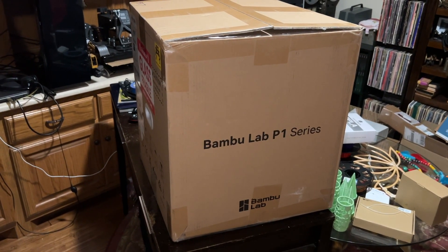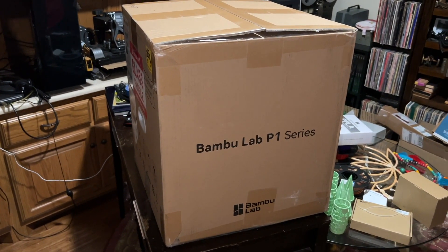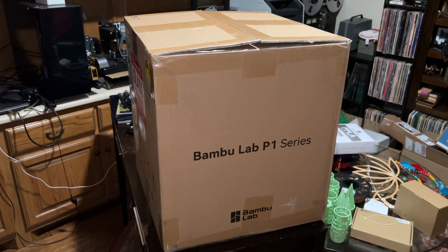Hey guys, I'm going to do an unboxing. I do quite a bit of 3D printing. As you can see, my office is kind of a mess right now. I've got stuff everywhere.